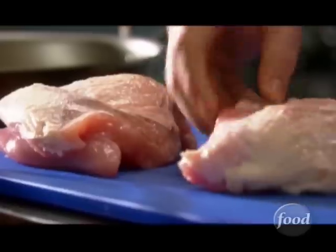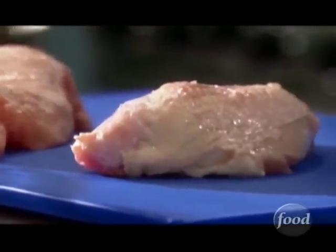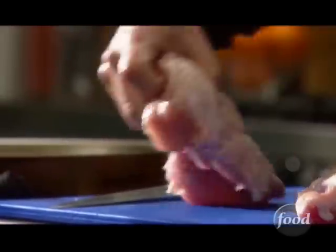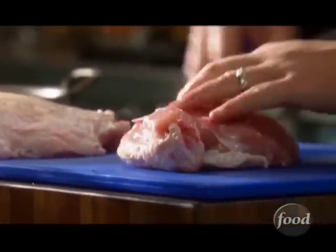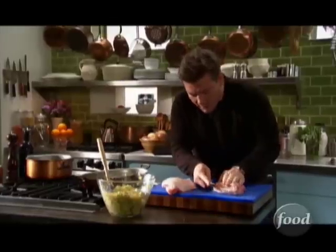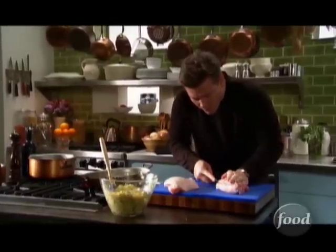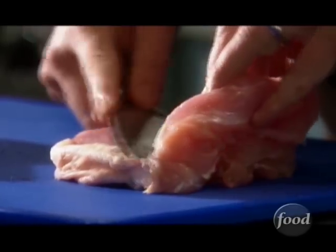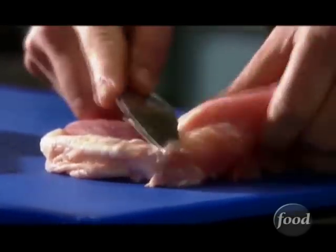So what we have here are two turkey breasts. Here's the great part of this recipe — this takes 25 minutes to cook versus a whole three-hour big bird. I'm gonna flip this over, put the skin on the bottom. We wanna open this up like a book, so I'm gonna go in with a knife and make one big cut on this guy and try to open it up as wide as I possibly can.